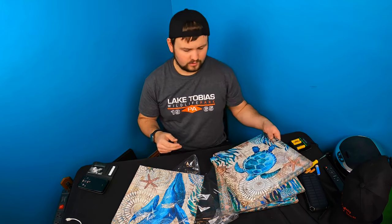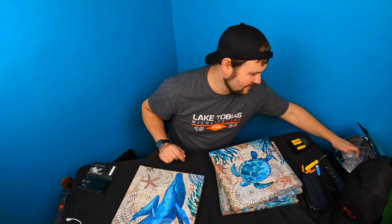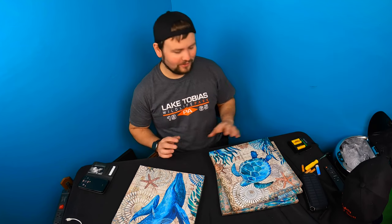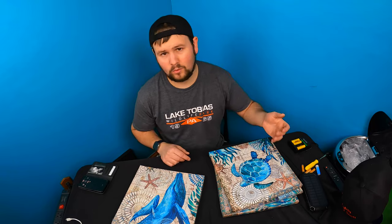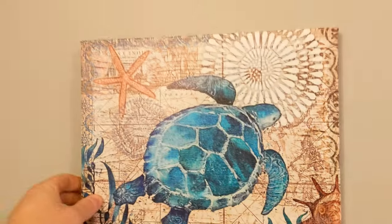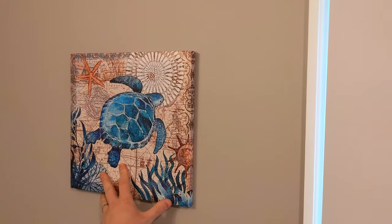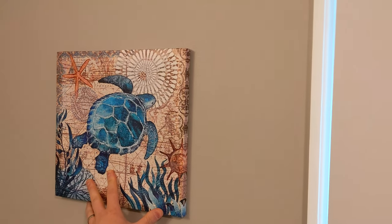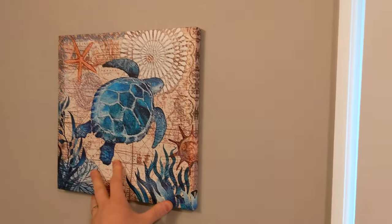Our bedroom is a beach theme, so that's where we're going to be putting them — but you can put them in your bathroom or wherever. I'm going to get double-sided tape and hang them on the walls without having to put holes in. It's actually going to look really nice; I was thinking about using them upstairs but they look really nice with our paint in here.